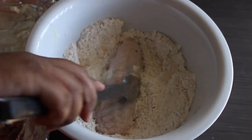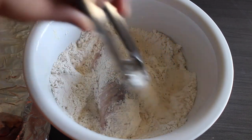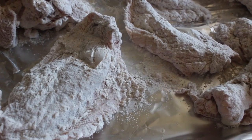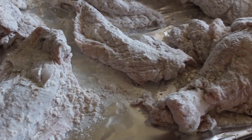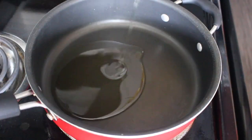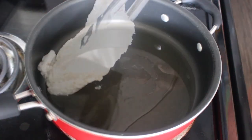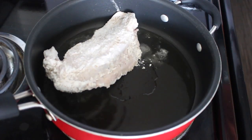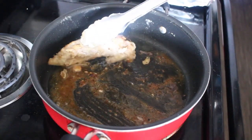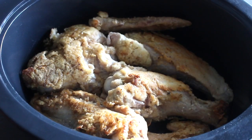FYI, once you're done coating the turkey wings, do not toss out the flour because we will be using the same flour for our gravy later on. Here is our turkey — as you can see it is nicely coated. Our next step is to brown it. Grab a large skillet, add in some vegetable oil, get it nice and hot, and brown the turkey. We're not trying to cook it all the way, we simply want to brown it. Once you're done browning it, toss it into your slow cooker.